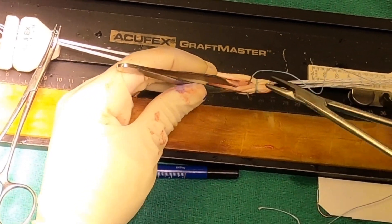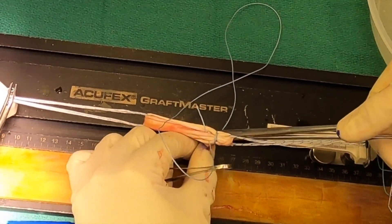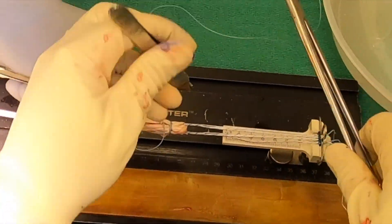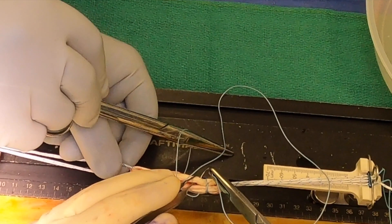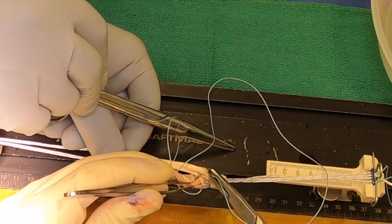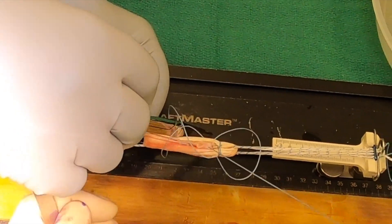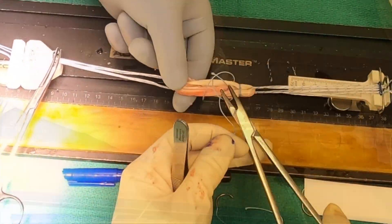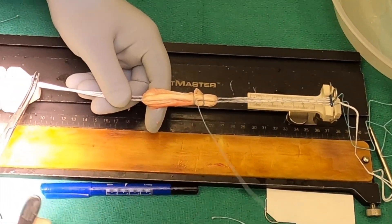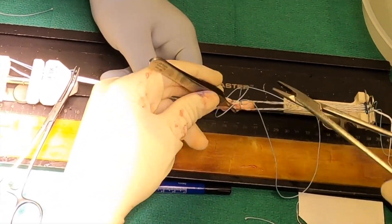We'll now do the same thing on the femoral side — two of these together to make sure we capture both of the graft limb ends so those are secured. Suture over twice and then outside to inside once again, retrieving that inner one to pull it back up into the center of the graft bundle, pull it through, cinch it nice and snug, and tie it in an identical fashion, again burying the knot in the middle.